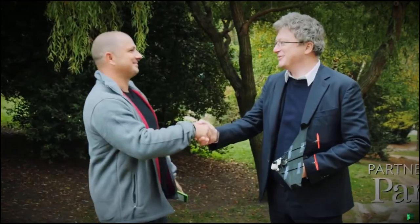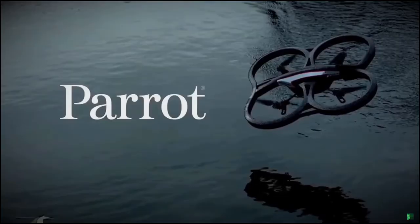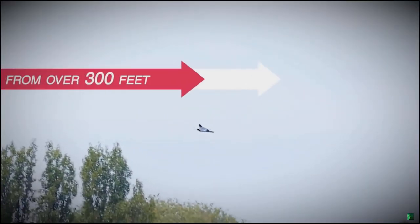That's why he partnered with the good folks at Parrot — world experts in wireless streaming and creators of the AR drone. With their help, Power-Up FPV streams live video over WiFi from over 300 feet.